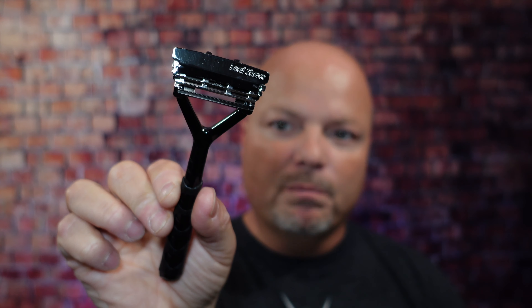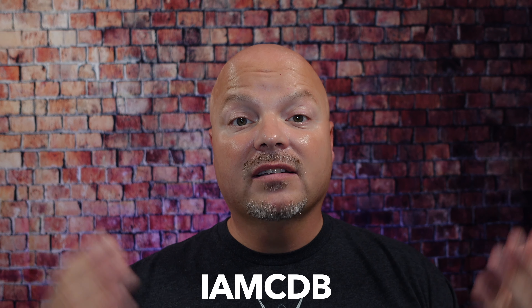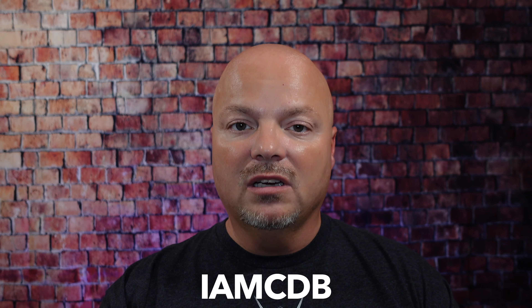Hey there, folks, and welcome back for another video. I'm your host, CDB, and thanks so much for joining me today. Before we get into the content, a word from our sponsor, Leaf. This video is brought to you by our good friends at Leaf. I love using the Leaf and the Twig, which you've seen me use many times on the channel. If you'd like to save 5%, use discount code IMCDB while shopping with the good folks at Leaf. And now, back to the video.